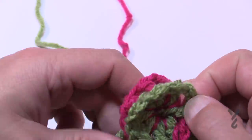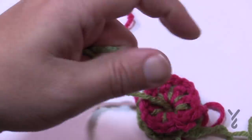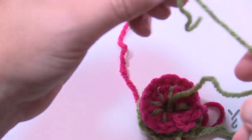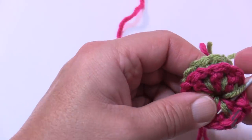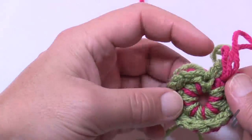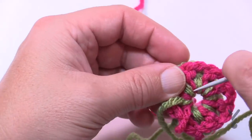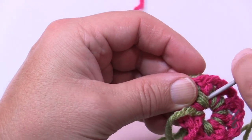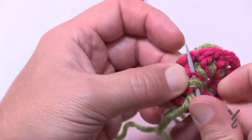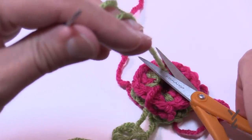Pull things nice and tight. It helps to pay attention to the front side at the same time when doing this — just weave it in and out. Pull the first time, take a peek, make sure it looks good, then secure it two more times. Then you can safely cut that out and move on.